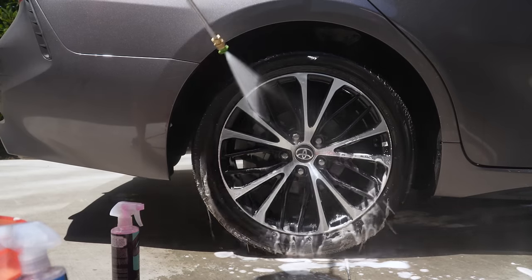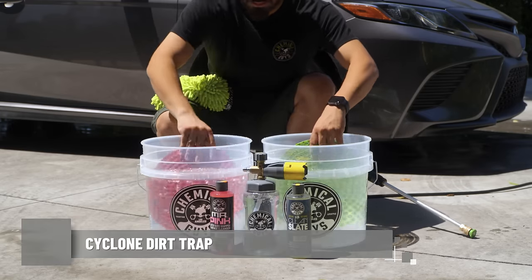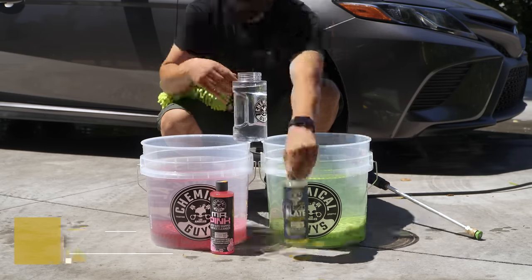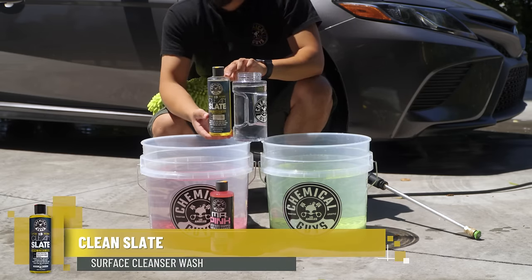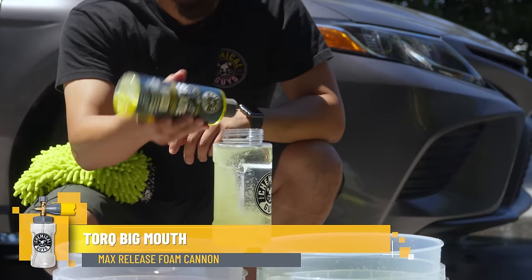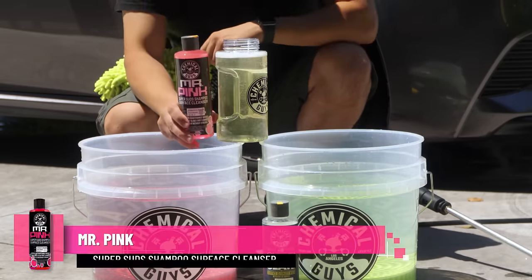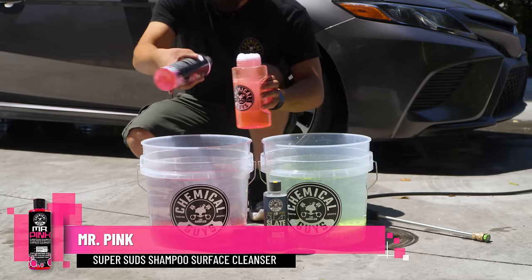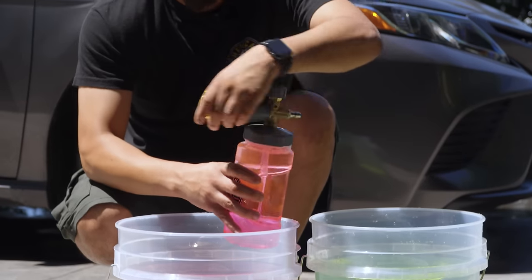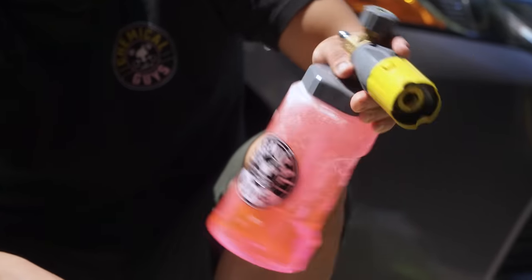Getting into the wash, we're going to start off by setting up our two-bucket method and our foam cannon. We'll apply our two dirt traps into our buckets, then grab our Clean Slate Auto Wash and pair it with our Torque Big Mouth Maximum Suds Foam Cannon. We'll pour about one ounce of Clean Slate into the foam cannon, and pair it with some Mr. Pink Car Wash Soap for that added foaming agent, so you can strip off any waxes, glazes, and sealants sitting on the paintwork while getting the benefits of a super premium car wash soap.